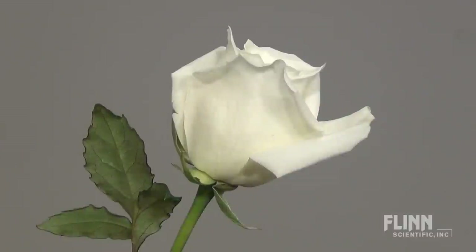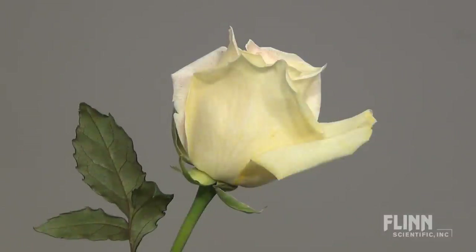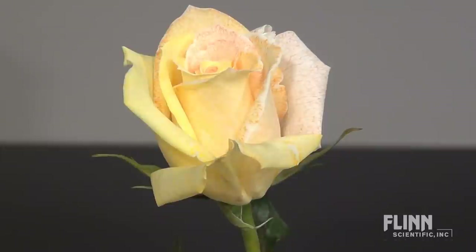Place the roses into the dye solution as shown. It is helpful to use a ring stand for support. Allow the dye to set for a few hours or overnight to achieve desired results.